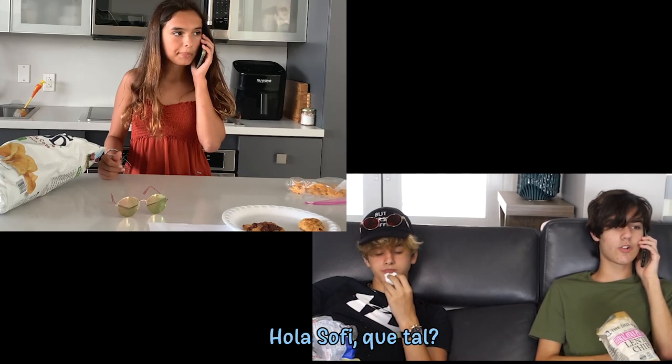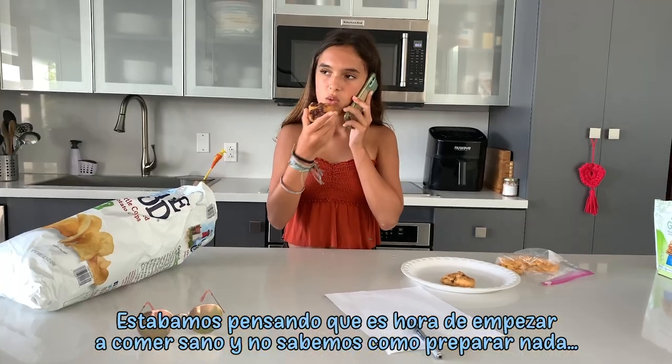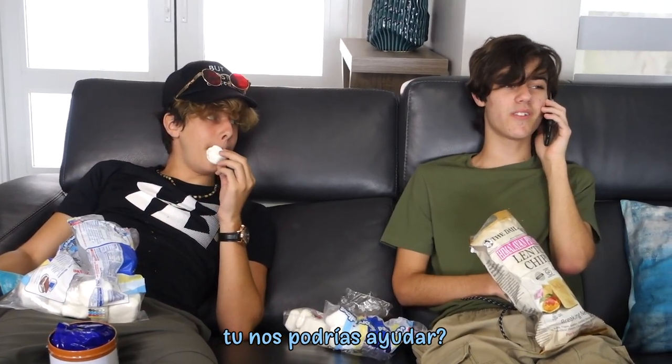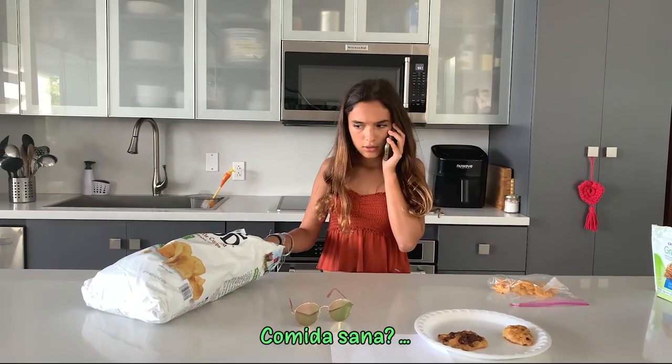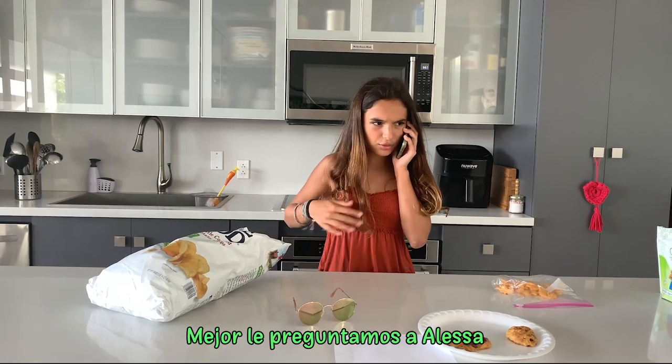Hi, Adrian. Hey, Sophie, what's up? Listen, we were just wondering — I think we should start eating healthy food now, and we don't know how to make any of that. Do you think you could help us with that? Healthy food? Yeah, maybe you should talk to others about that.